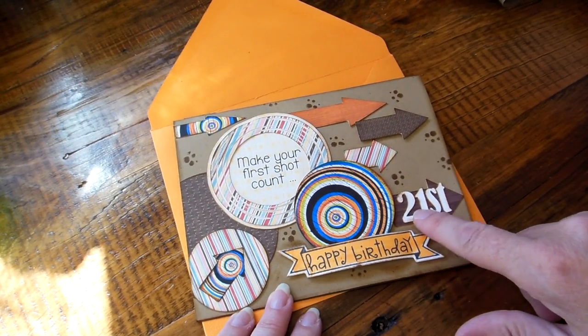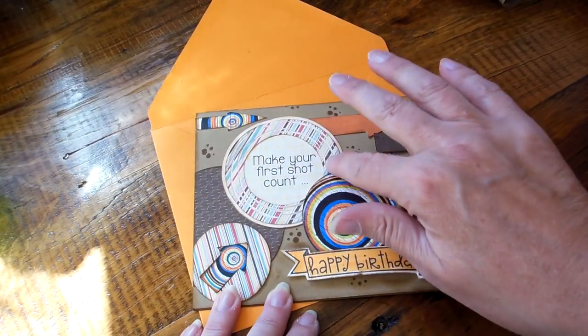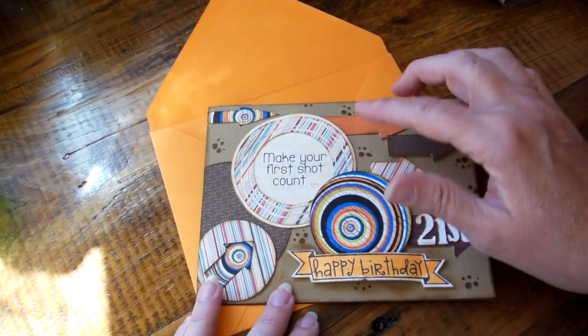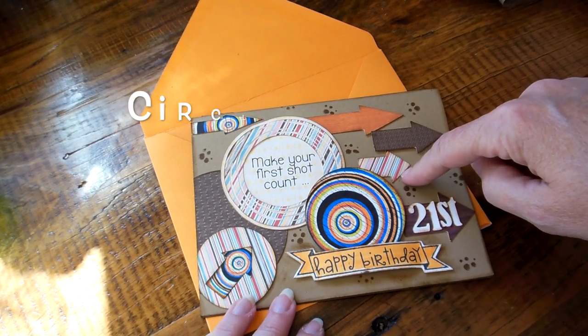I just used a font and made '21st.' And this is just — I think that was a freebie too a few weeks ago — kind of a weird, scratchy, like a spiral circle or whatever. And then I just used different paper lines that I've purchased.